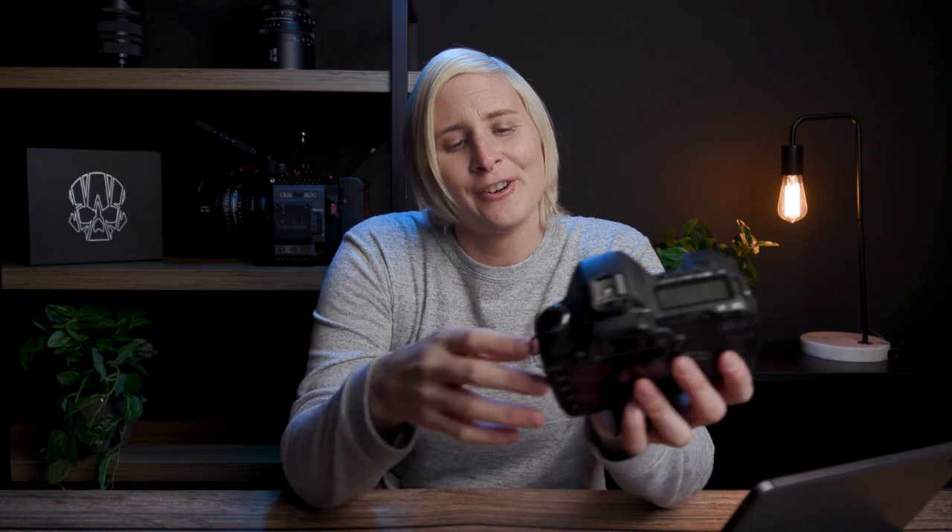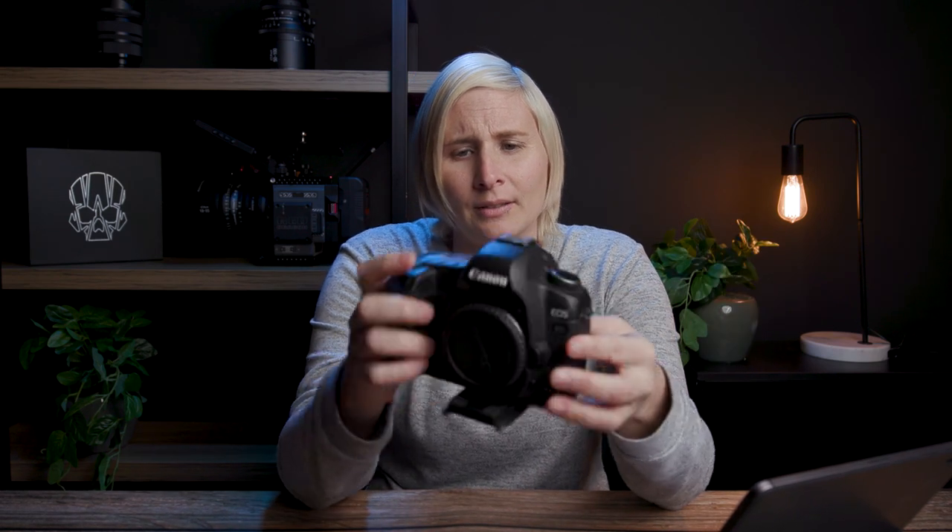The more I read about this, the more I just get angry at Canon. I've loved Canon forever. This camera down here is the Canon 5D Mark II — this is my first real camera, and it's amazing, it's such a beautiful camera. But it's just so disappointing and frustrating what Canon is doing at the moment.